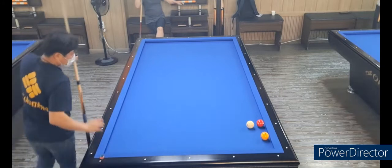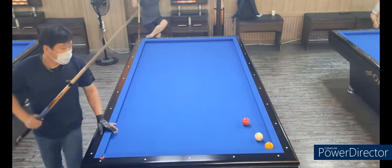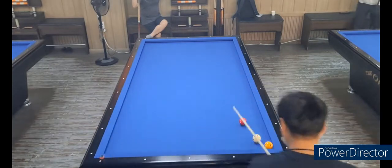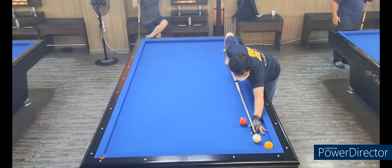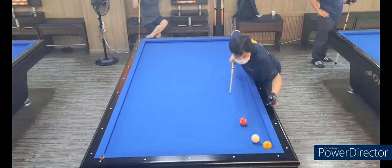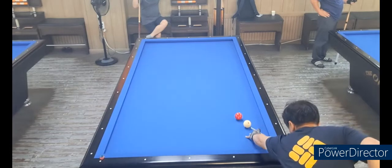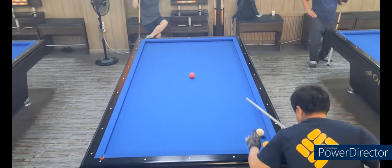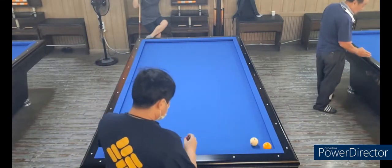I'm just going to show you how to do it. Look at the front — it's all the time I need to do it.